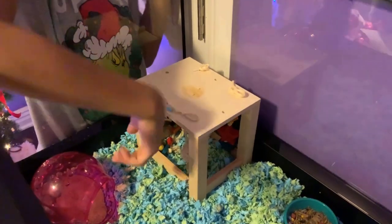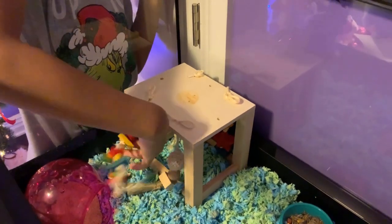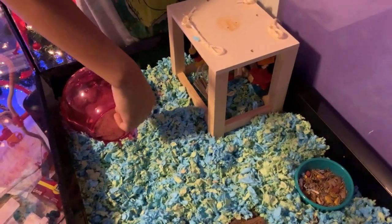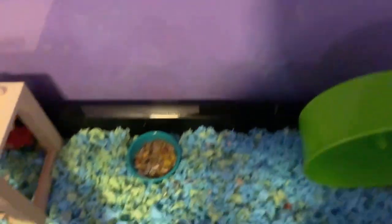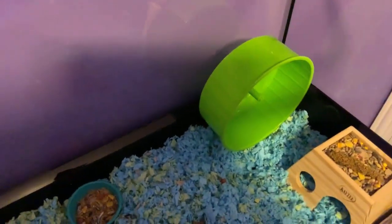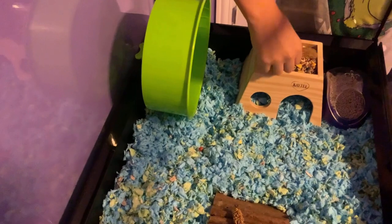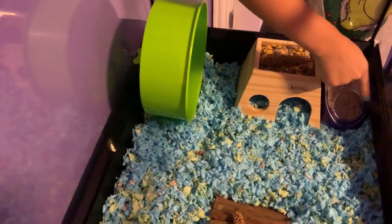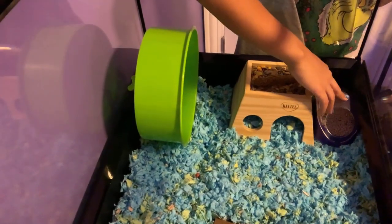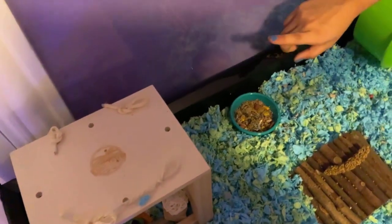Here is his little chew toy house with all these little chew toys that he can go under and chew on. Right next to it is his sand bath. His food bowl is right here. We have a bendy bridge in the middle, a millet treat, and the green thing is his little wheel. Here's his little hideout that he likes to hide in, with another millet treat on top. Here is his potty box — I suggest if you get a potty box, you should put it in a corner because hamsters like to use the bathroom in corners, so we put it in a corner. I also sprinkled some millet seeds in his food because millets are healthy for them.